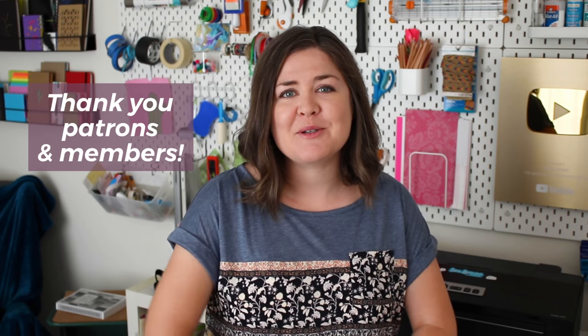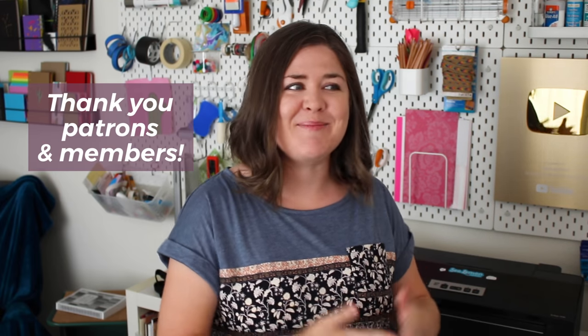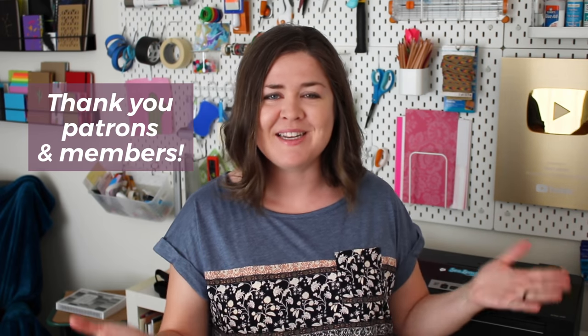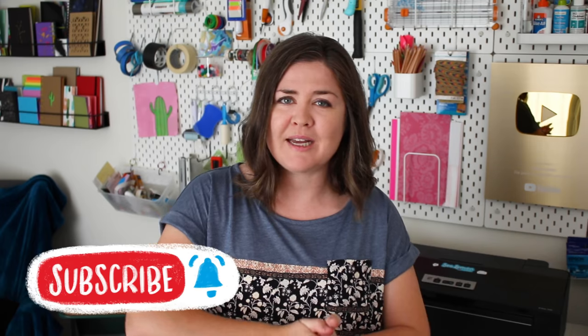If you've tried any of these threads or have suggestions for other bookbinding threads, please share in the comments below. A big thank you and shout out to my Book Lemon patrons and YouTube members — thank you for helping me make more bookbinding-related videos. If you're interested in supporting more of these videos, I'll put links down below. Make sure you hit that subscribe button and the bell so you get notified every time I post. If you're looking for more bookbinding materials and supplies videos, I have a playlist linked here. Hope you guys are doing well and I will see you in the next video. Bye.